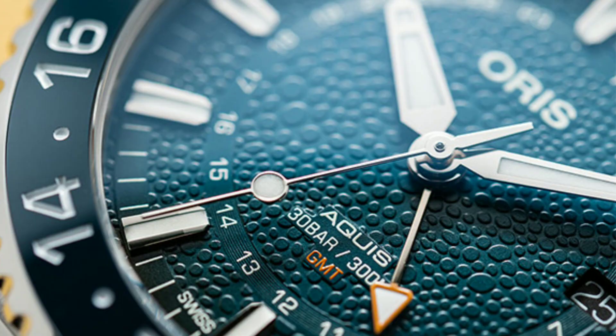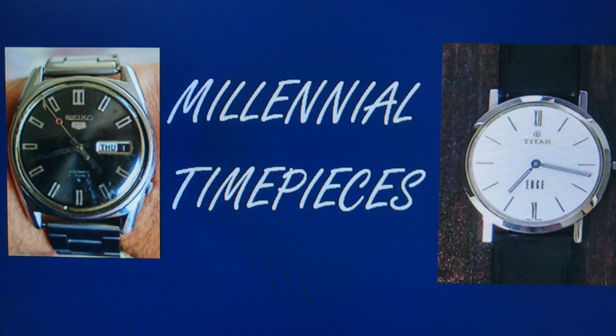And that's it about the Oris Limited Edition Whale Shark watch. If you like this video please hit the like button and subscribe for more videos as well.